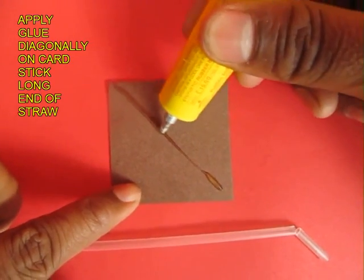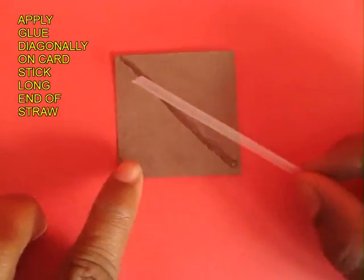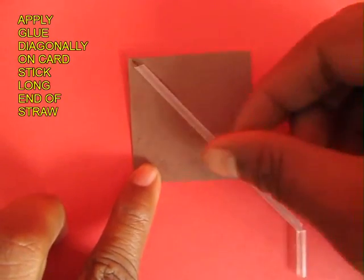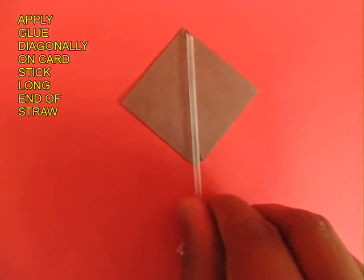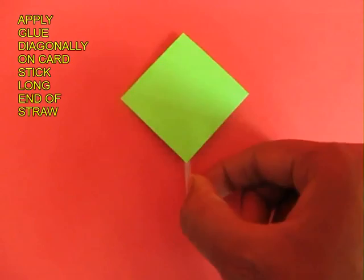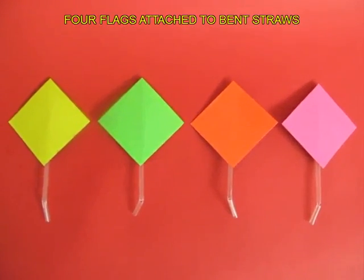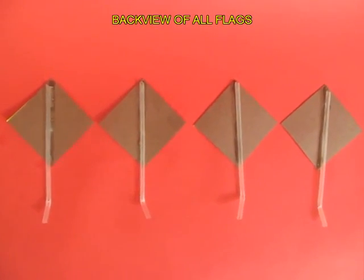On the back side of the card, apply glue along the diagonal. Wait for the glue to dry and then stick the long part of the straw diagonally to the card. This is the back view and this is the front view of the flag. You need to make 4 such flags — small squares with straws at the back.